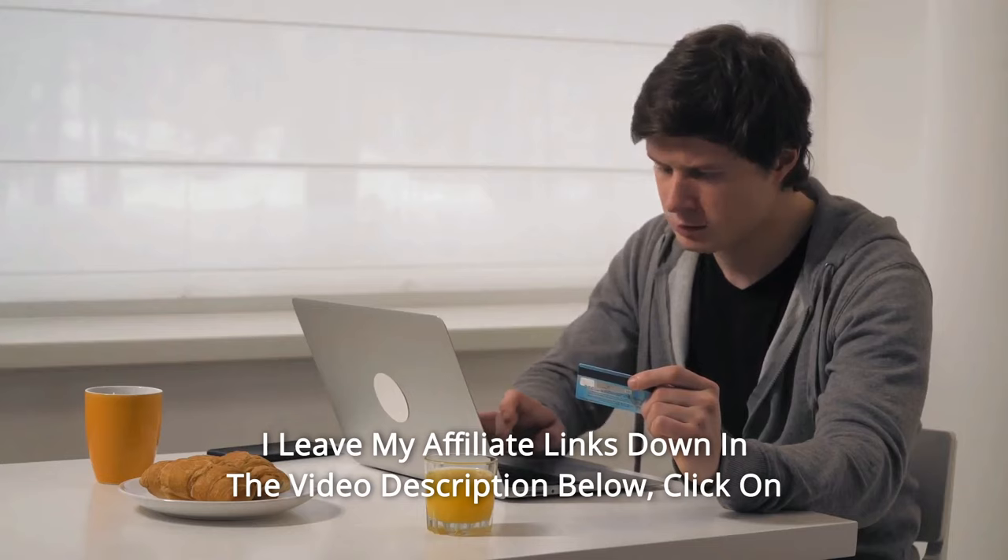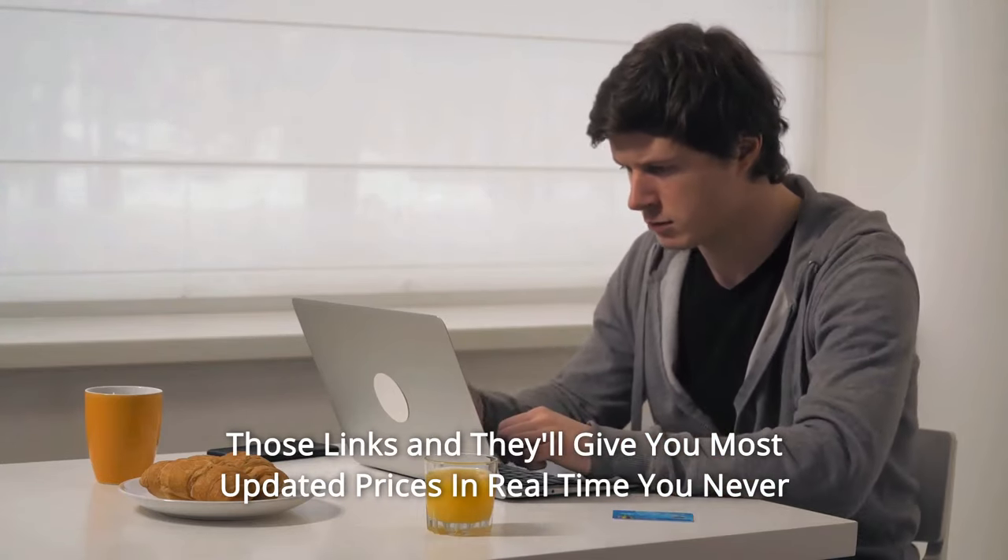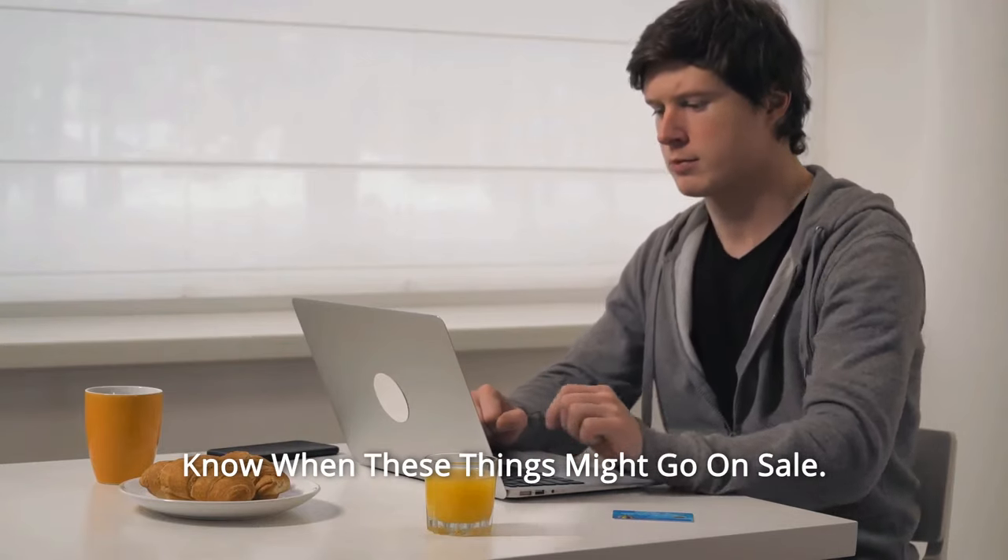I leave my affiliate links down in the video description below. Click on those links and they'll give you the most updated prices in real-time. You never know when these things might go on sale.